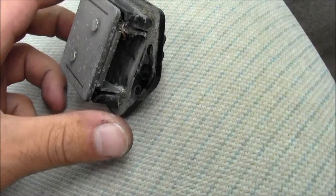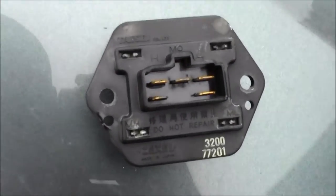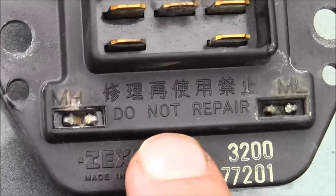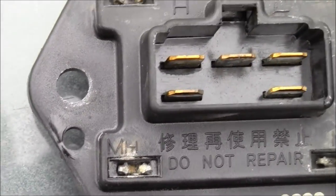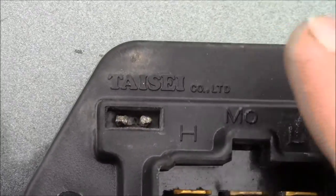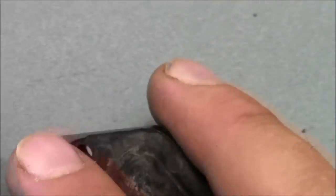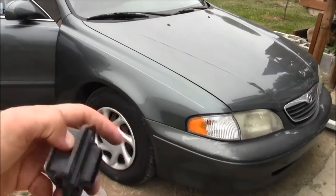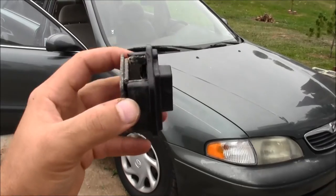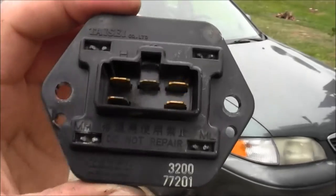There it is, there's the part. It says 'do not repair' on it. Looks like it's made in Japan. You can see the connector pins on the backside — it's a model 626. And look at that, it's light yellow, really yellow.